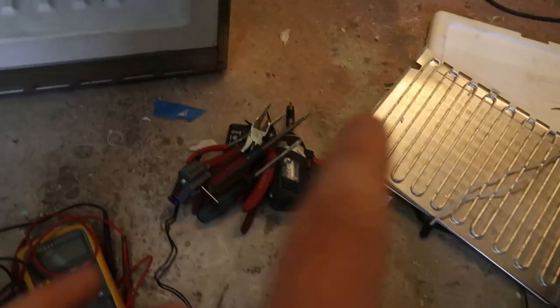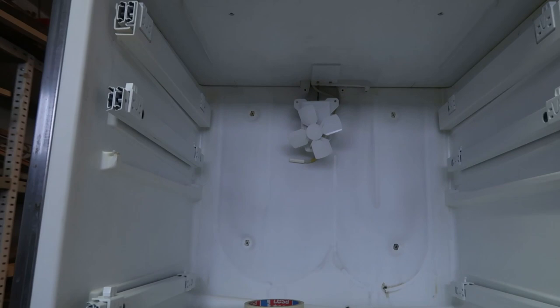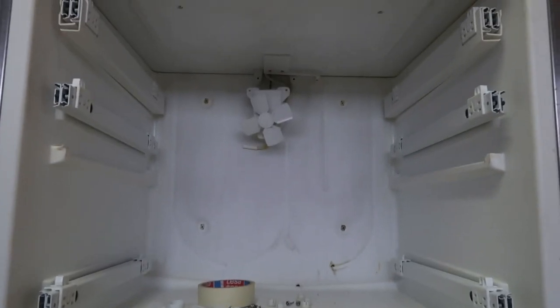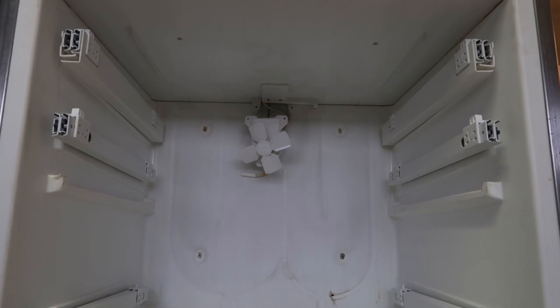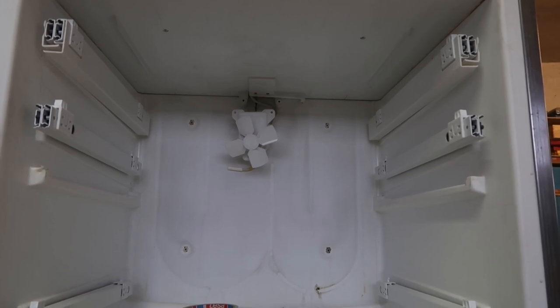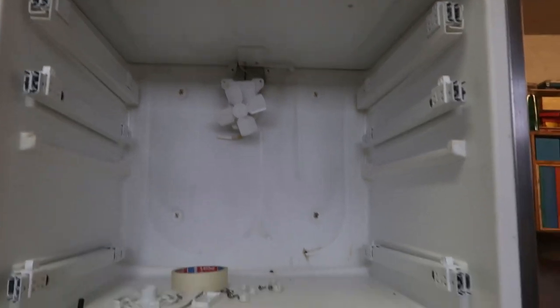I searched for these two parts - they're both available from Siemens directly. This fridge has two fans in it: one in the fridge portion and the other in the freezer portion. They're both working on the same technology - it's a shaded pole motor, a kind of AC motor. Completely simple, easy construction, so no fault there at all.